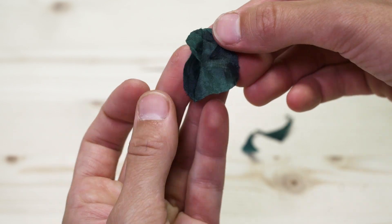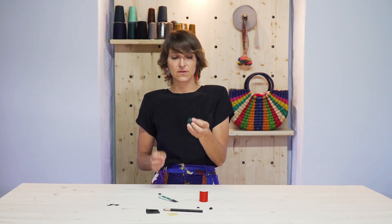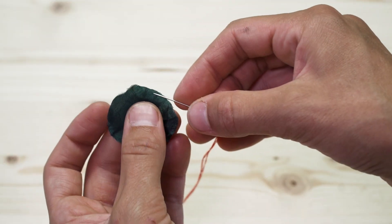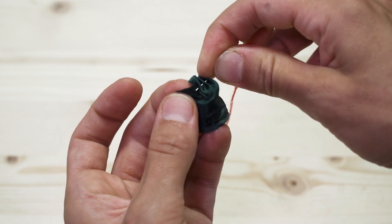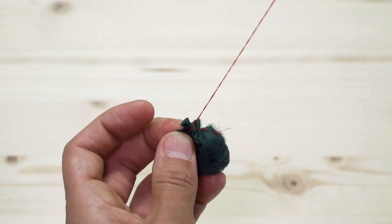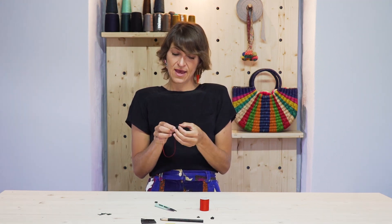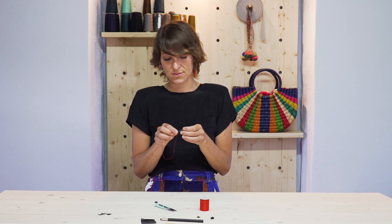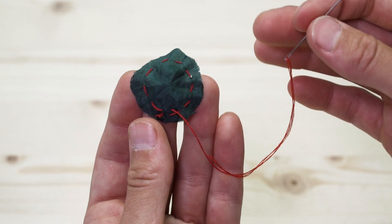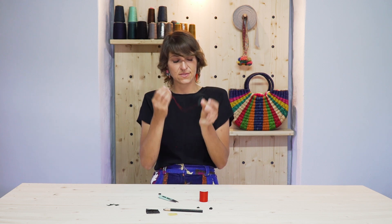It doesn't matter what side of the snap you're starting with. Take your little circle and your threaded needle and do a running stitch around your circle. If you don't know what a running stitch is, go check out my video and I'll show you how to do many of the basting stitches. Once that's done, don't tie a knot for your basting stitches — just leave your thread still in.